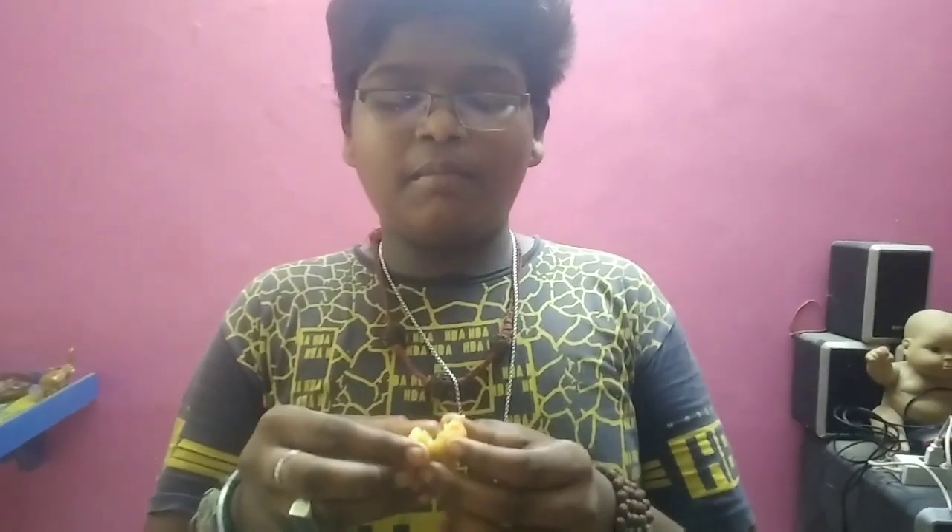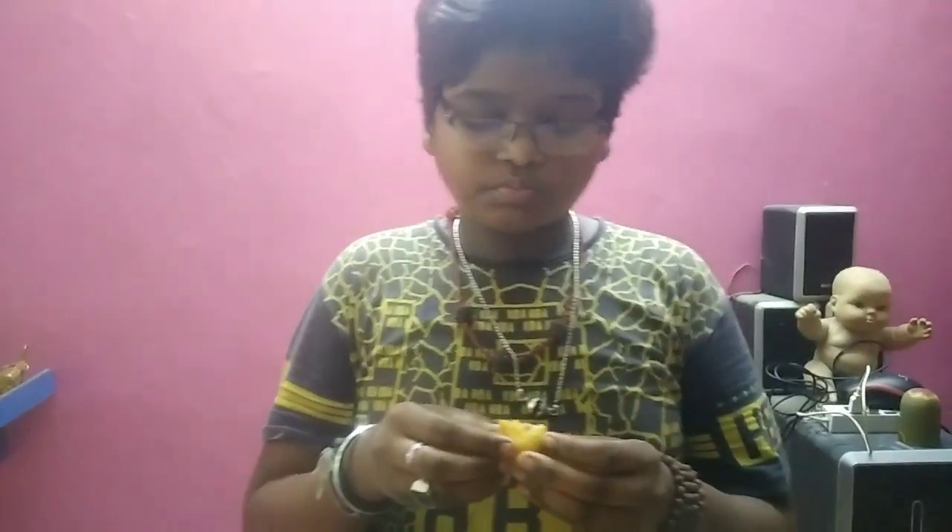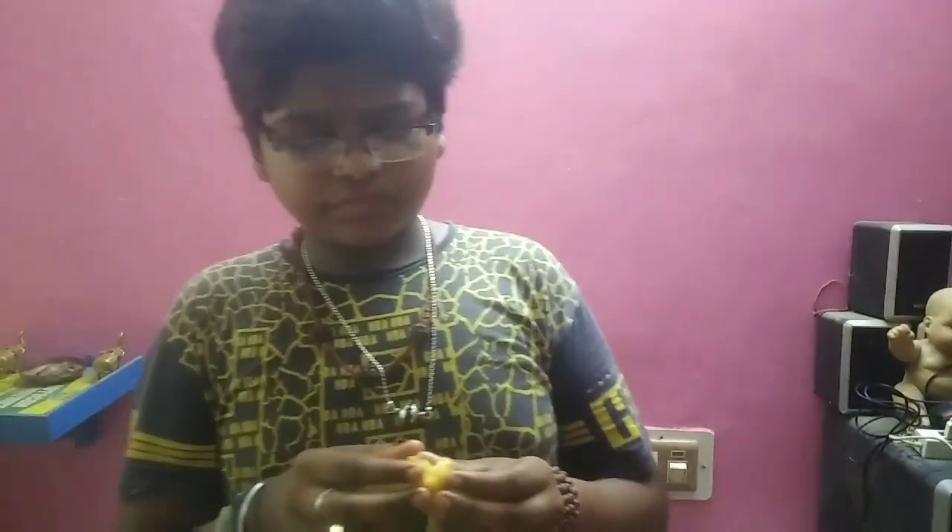It's soft. It's soft. It's sweet. It's super. It's good, it's good.